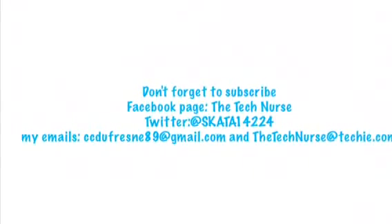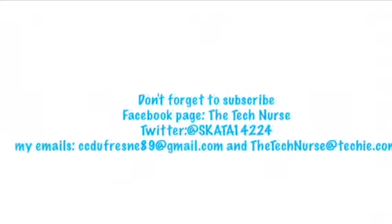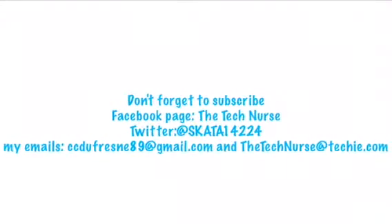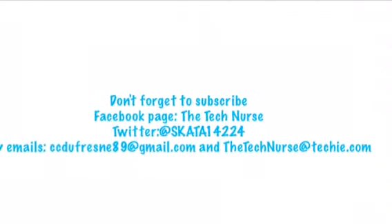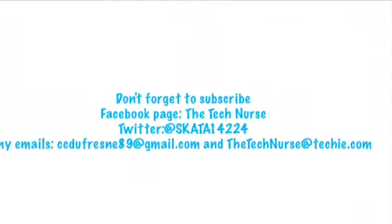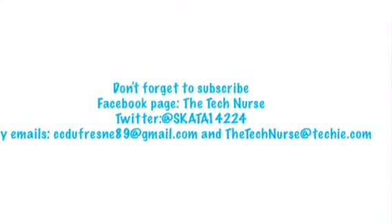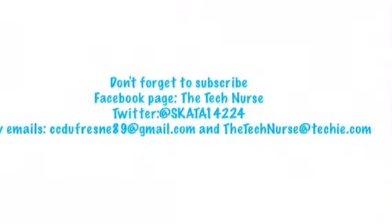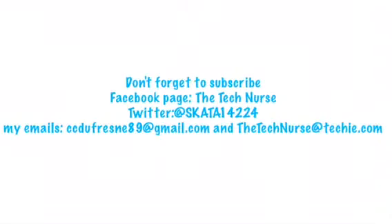Hey guys, thanks for watching my latest video. If you want to see more videos like this, don't forget to subscribe to the channel. I also have a Facebook page, The Tech Nurse. I'm also on Twitter at Skada14224. And if you want to get a hold of me, you can reach me at ccdufrain89@gmail.com or thetechnurse@techie.com. Thanks for watching.